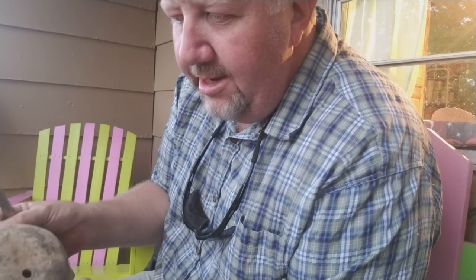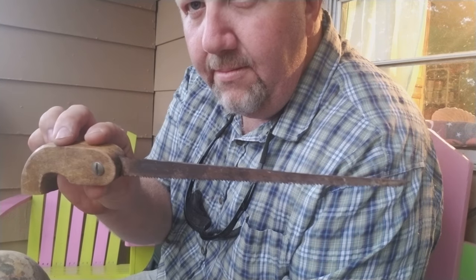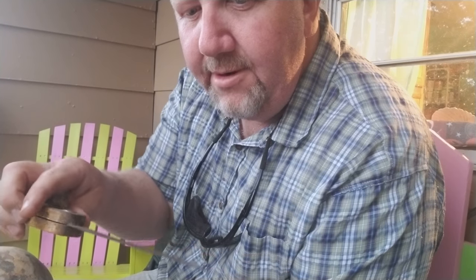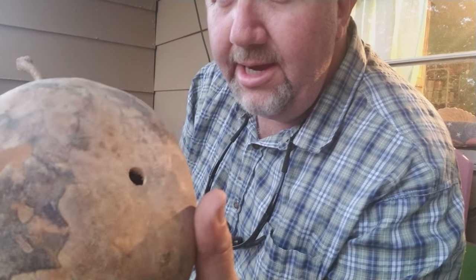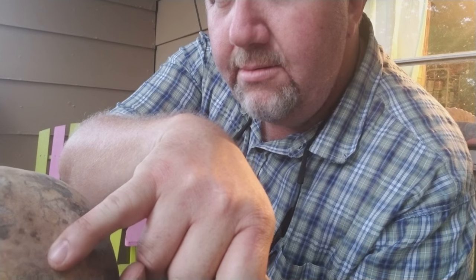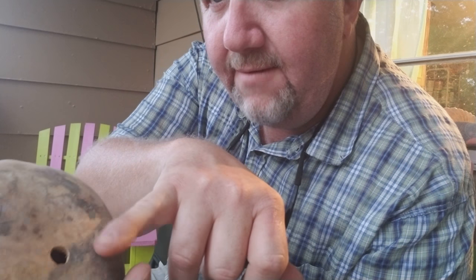What you'll need for this project is a saw. You might be able to use something different. You'll also need a drill — I used a cordless drill with just a bit on it. You can see the bit's not very big; it's smaller than the end of my pinky finger. I don't even know what size we put in there.